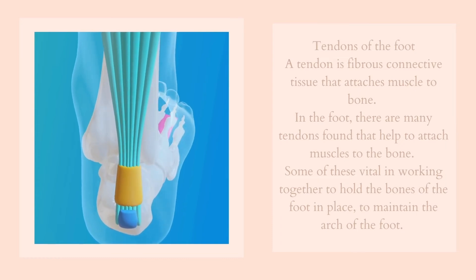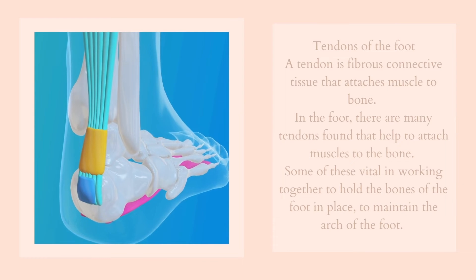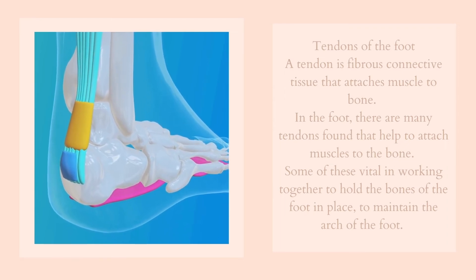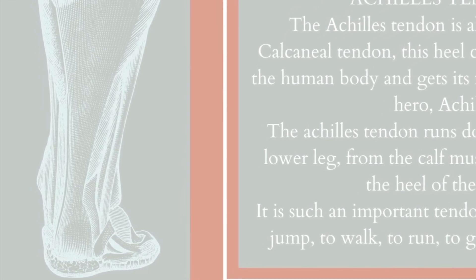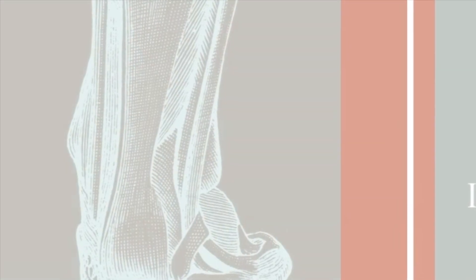A tendon is fibrous connective tissue that attaches muscle to bone. In the foot there are many tendons that help to attach muscles to the bone, and some are vital in working together to hold the bones of the foot in place and maintain the arch of the foot. One of the main tendons of the foot is the Achilles tendon, also known as the calcaneal tendon. This heel cord is the thickest in the human body and gets its name from the Greek hero Achilles. The Achilles tendon runs down the back of the lower leg from the calf muscle and connects to the heel of the foot, allowing us to jump, walk, run and go up onto our toes.